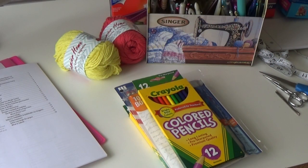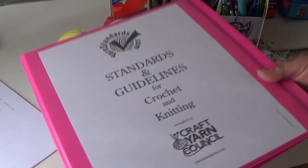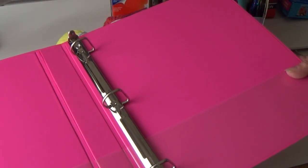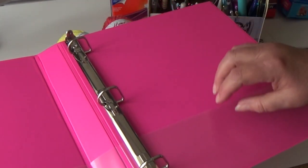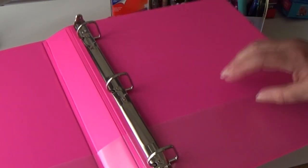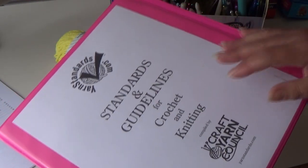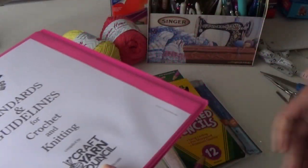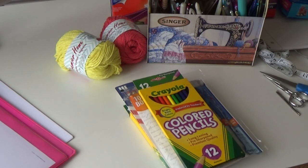The most important item you should buy when you want to crochet, design, or work on any type of project is a binder. You're going to get just a regular binder like this because the information and resources I'm going to show you in this video, you're going to want to put in this book. This is going to be like a crochet bible to you — the standards you'll use and the go-to book when you need to work on a pattern. Even if you're working on someone else's pattern and have questions, that's what you'll go to.